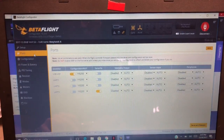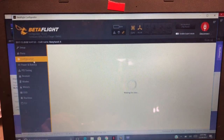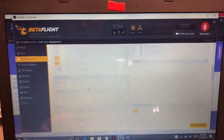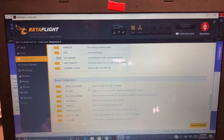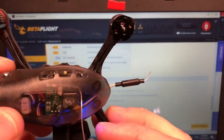All right, we just got our serial receiver connected, Dshot 600 on all four. There's our craft name. It's already set up for SBUS, air mode, OSD, anti-gravity. Now this is supposed to be completely set up and ready to go, but looking at the quad it doesn't look like the receiver is on.